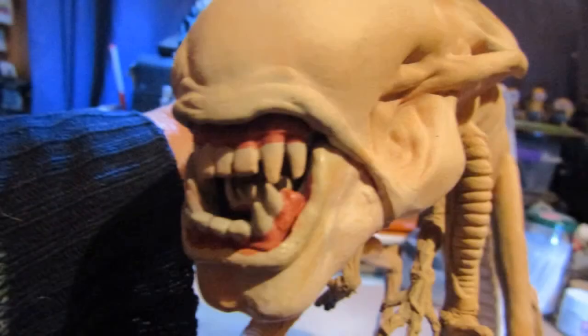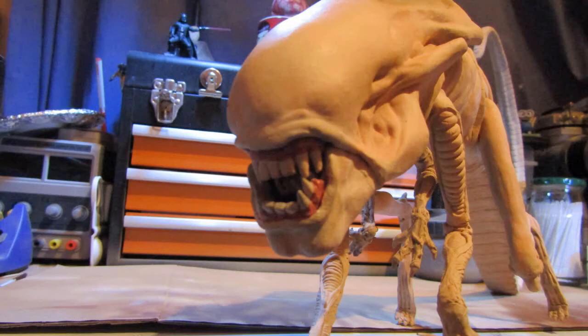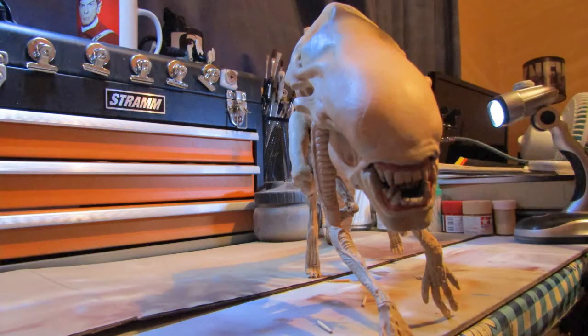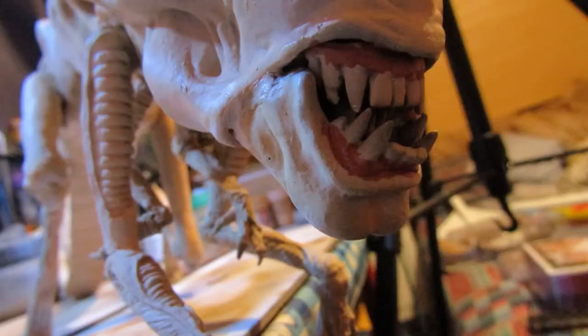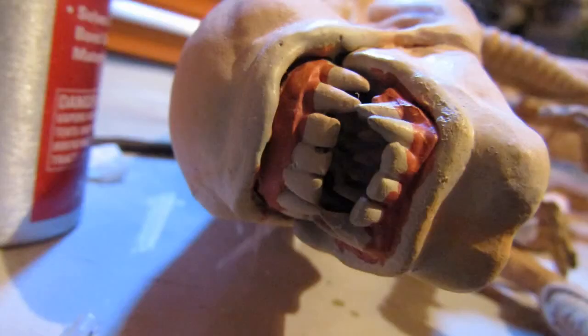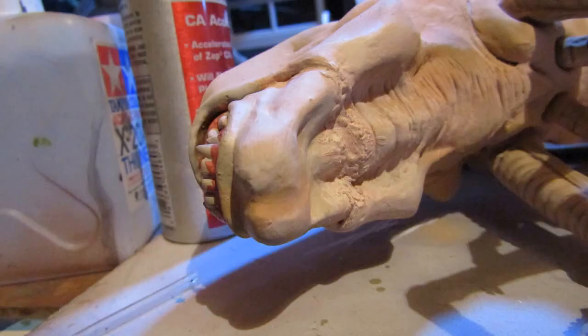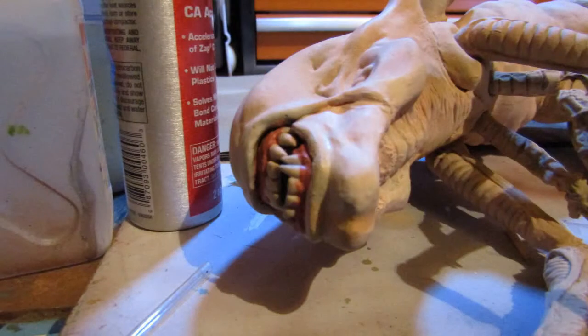I painted the gum line of the upper row of teeth, the inner pharyngeal jaw, and the lower set of teeth. I trimmed a bit of vinyl from the back of the lower jaw and test fitted it until I was satisfied that the xenomorph was looking suitably menacing with its mouth open to display its sharp teeth. Using some CA glue and Zipkicker, I attached the lower jaw to the bottom of the mouth and touched it up with some spare paint.